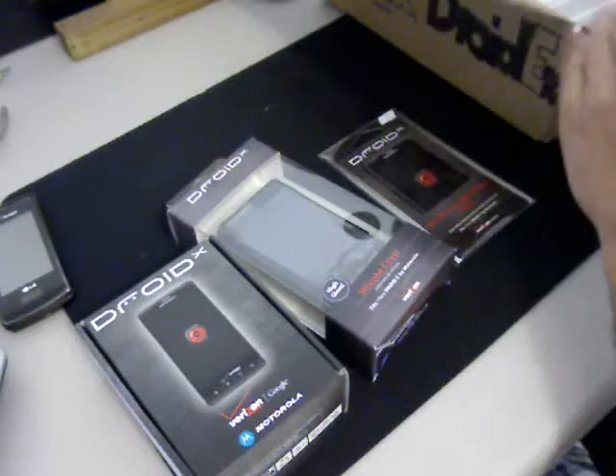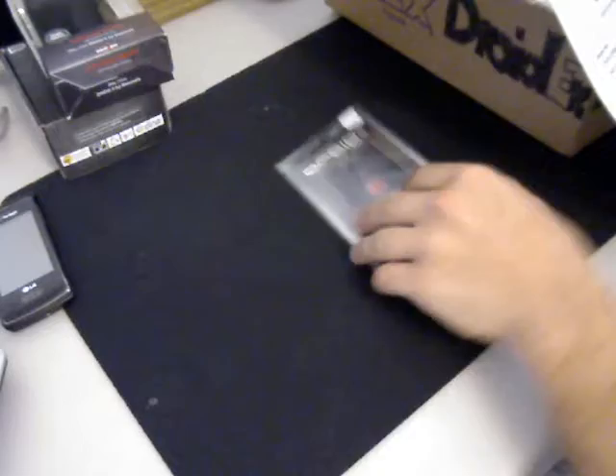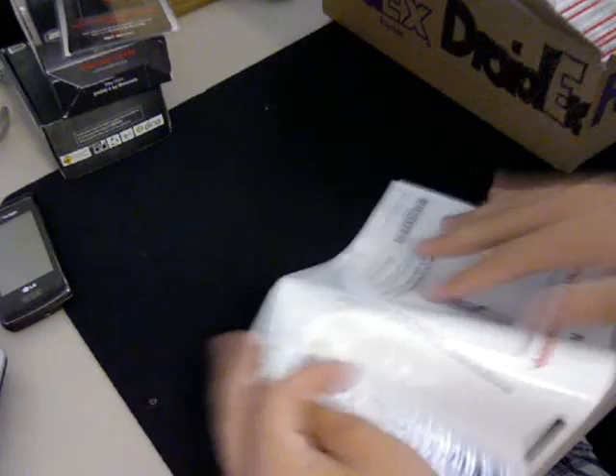There are other papers in here — you've got the customer receipt, two copies of it. There's also a HopeLine insert — they're doing this now, donating your old wireless phones to HopeLine to support victims of domestic violence. You put your old phone in there and send it away. I like that, that's pretty cool.